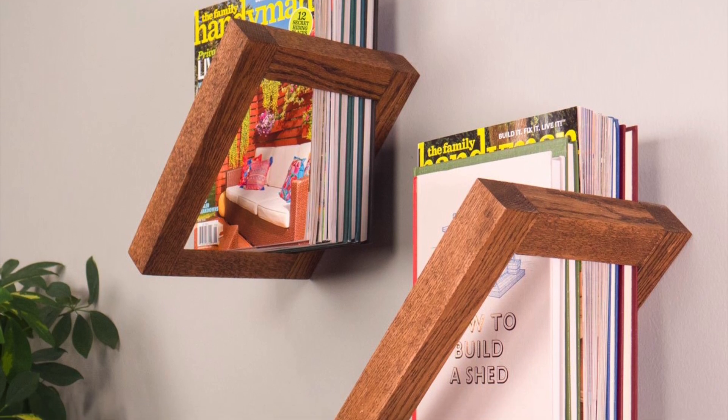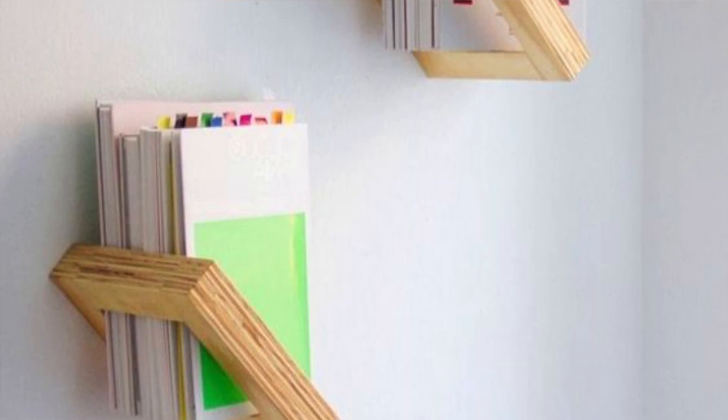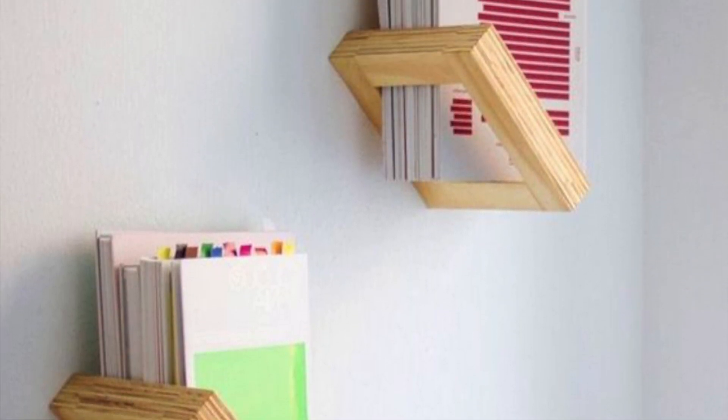Today I show you how to make this 45 degrees diagonal bookshelf. A customer ordered it in my online store and I want to show you how I made it. Enjoy!